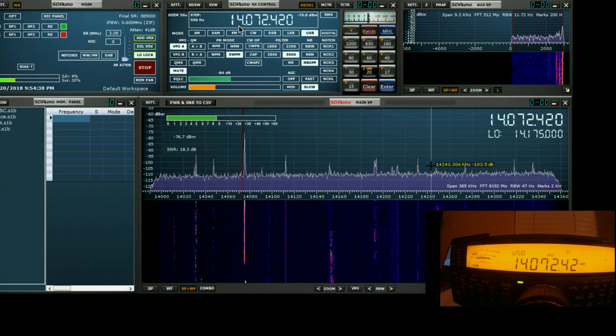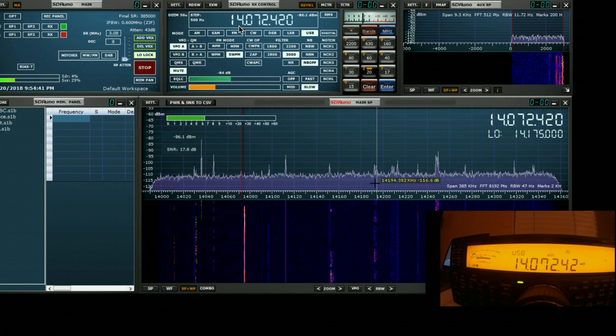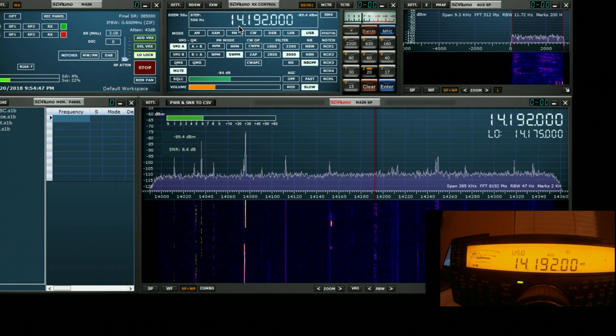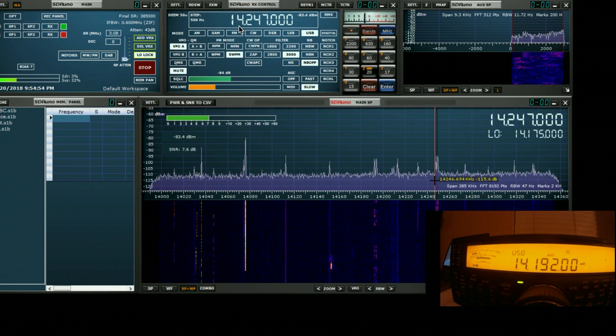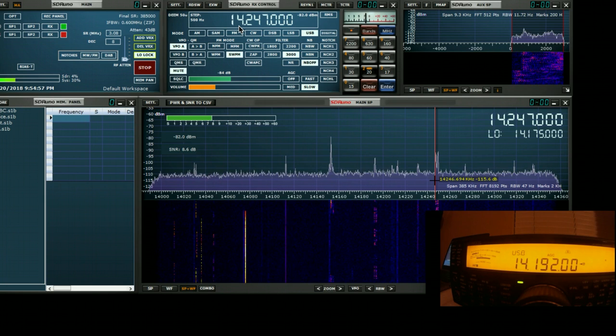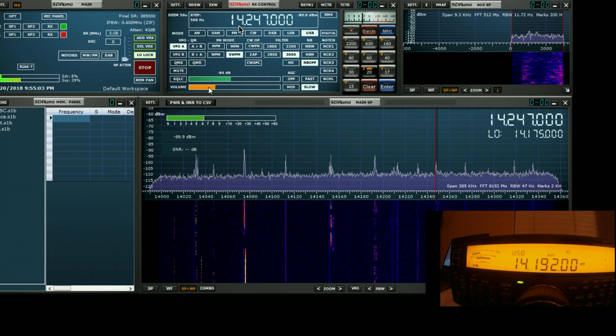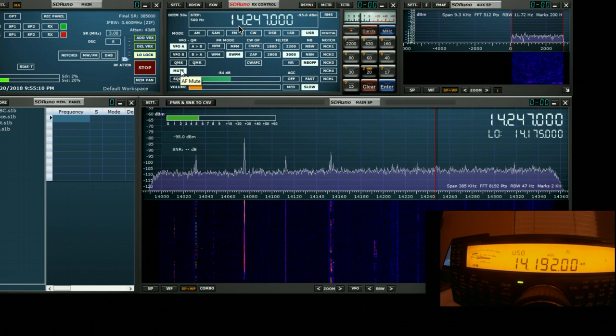But something else we can do is, if we pick up a signal that we're working on the rig, we can turn off the rig sync button. That allows us in SDR-UNO to go and look at what else may be going on. For example, this signal at 14.247 — we can leave the rig where it is and turn on the audio in SDR-UNO.